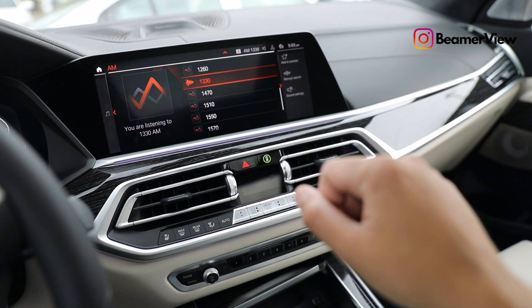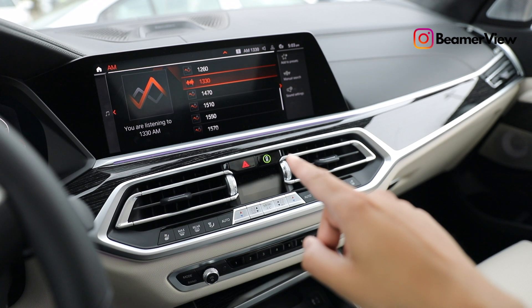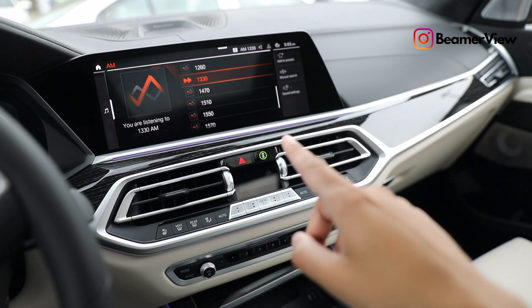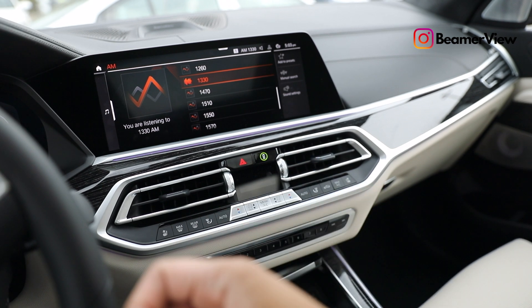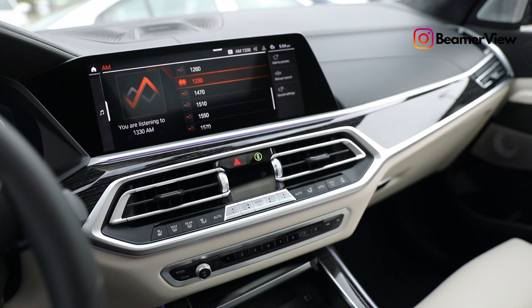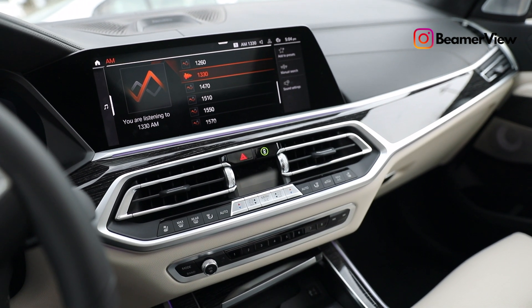For the next one, it's going to be used to pick up a phone call — just pointing at the screen directly. Whenever you're getting a phone call, just point at the screen and this command will pick up the call. If you want to reject it, wave your hand away, just like that, and that will decline a phone call.